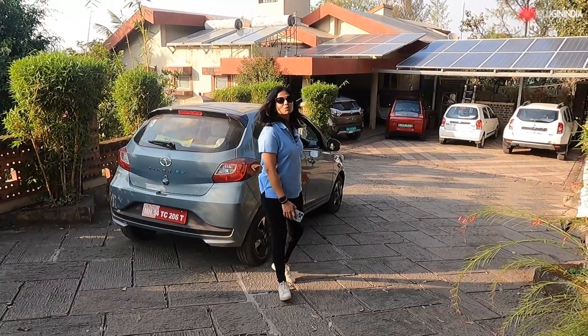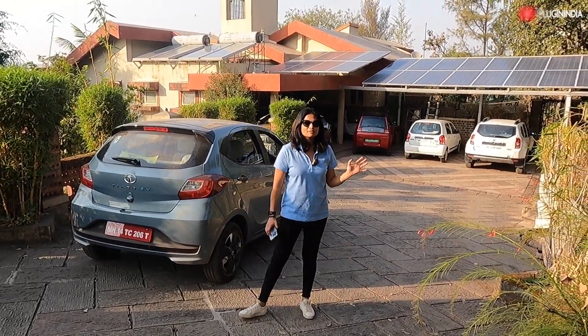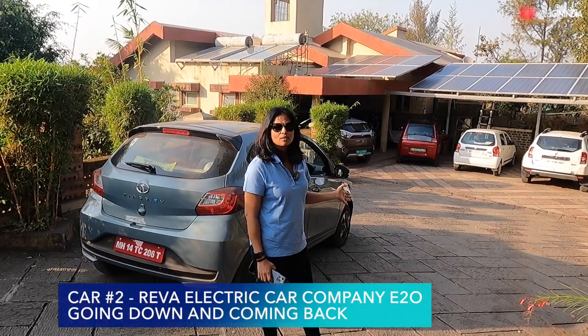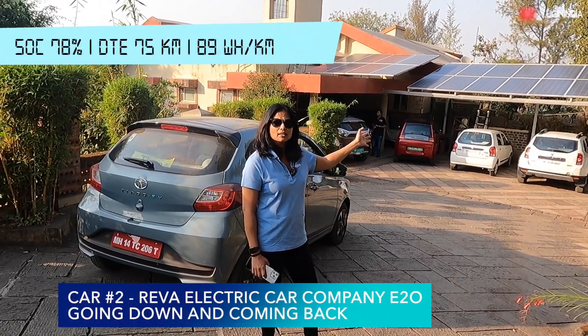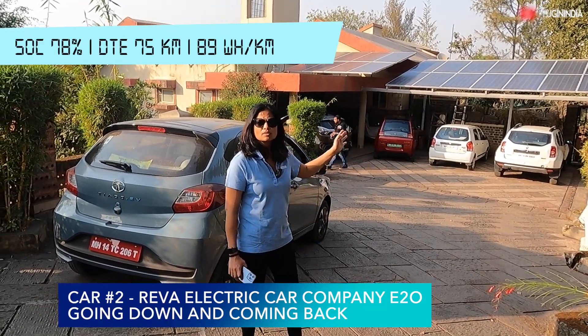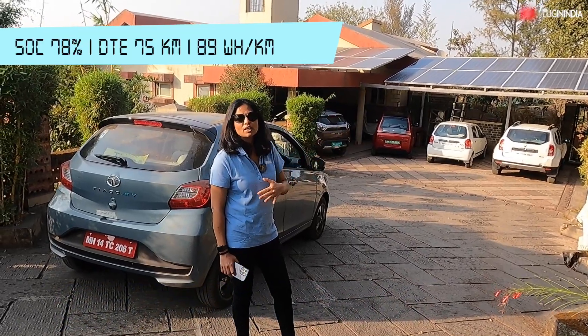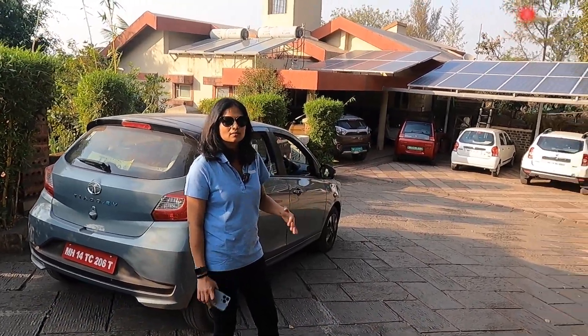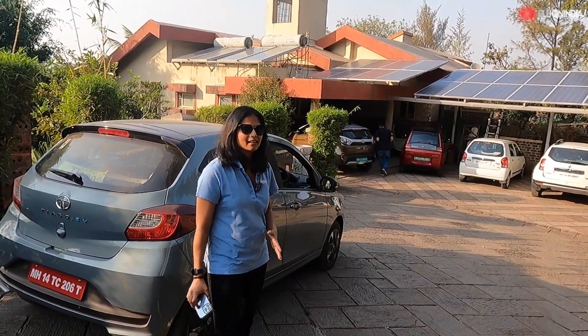We are back again at this beautiful location. When we got back the SOC was around 78 percent. Going downhill there was no battery drain — the SOC stayed at the same percentage. But it drains a lot going uphill because it's a small car with a smaller battery, so it discharges really fast. That's all about the E2O.